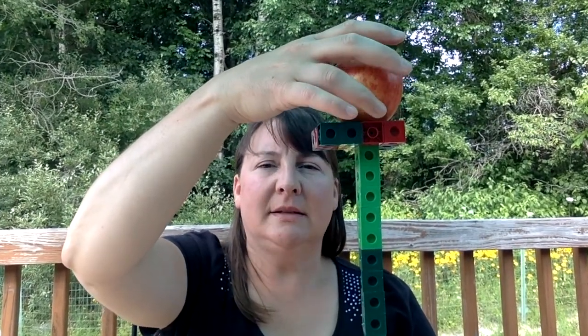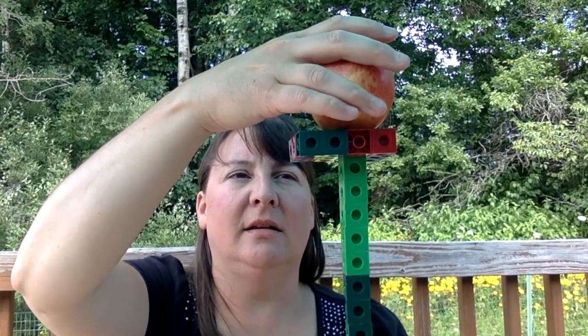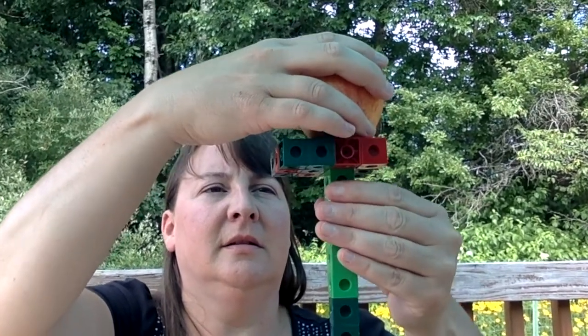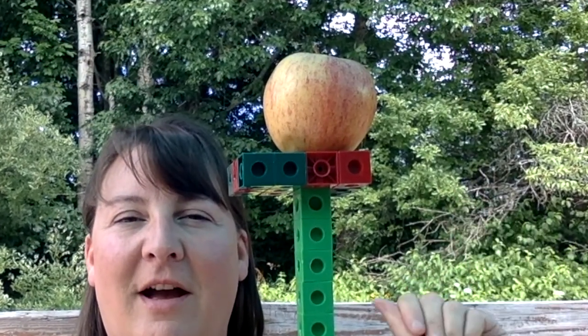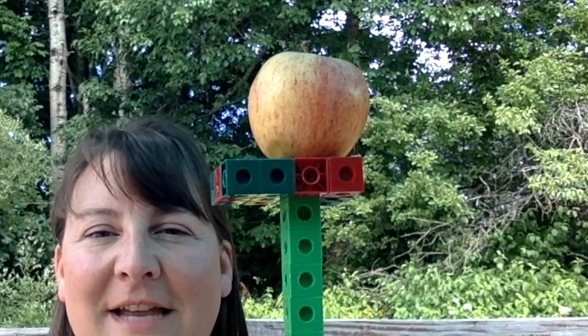The true test is if I can let go of this and it stays for ten seconds — a count of ten. One, two, three, four, five, six, seven, eight, nine, ten. That is a successful ten apples up on top!